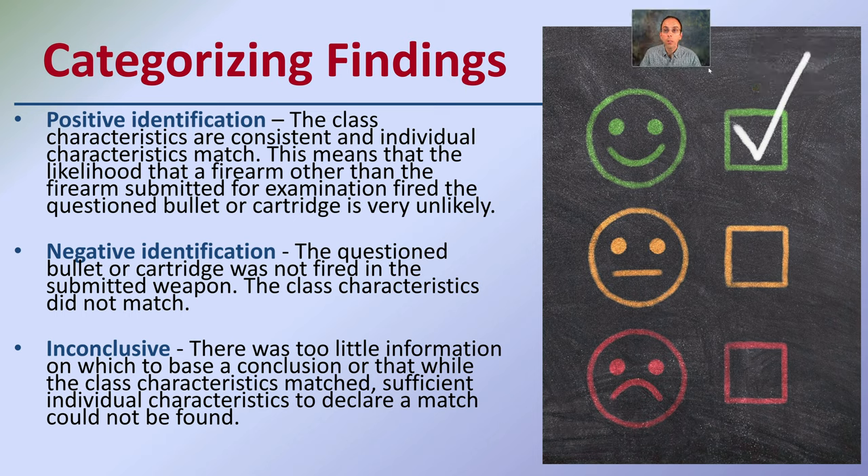Lastly, when categorizing your findings, there are three outcomes: positive identification, negative identification, and inconclusive. A positive ID means the class characteristics are consistent and individual characteristics match — it is very likely those two bullets were fired from the same gun. A negative identification means the question bullet or cartridge was not fired in the submitted weapon and class characteristics simply don't match. Inconclusive means there is too little information to base a conclusion, or while class characteristics matched, sufficient individual characteristics to declare a match could not be found. It's important to know the definitions of these three categories.